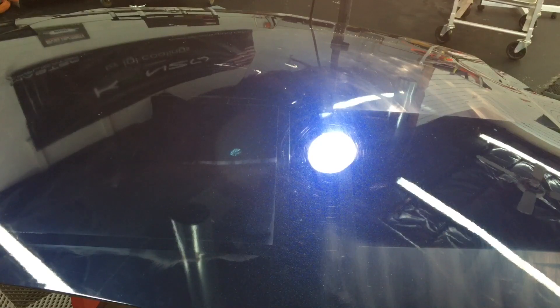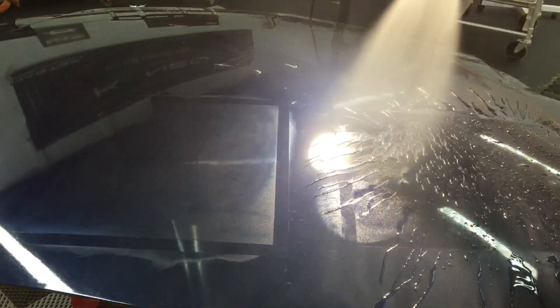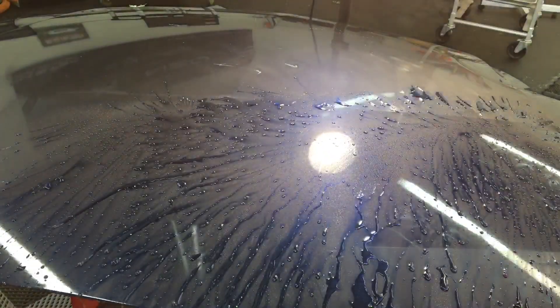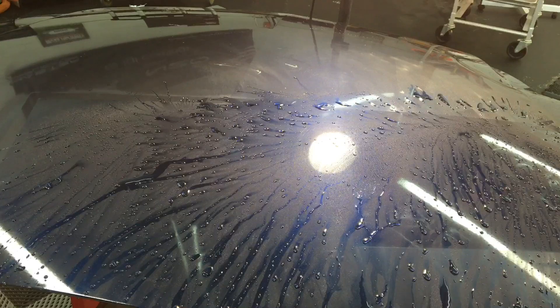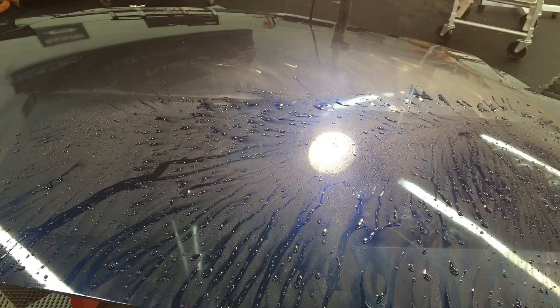When it comes to repelling water and beading, let's take a look. We've already taken a look at the Seal and Shine — I can tell you firsthand the New Finish is just as impressive in person.